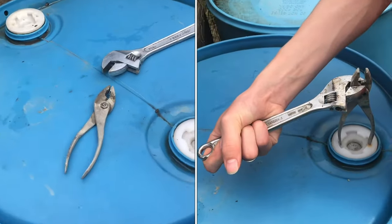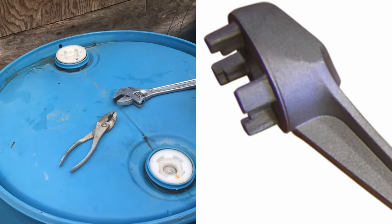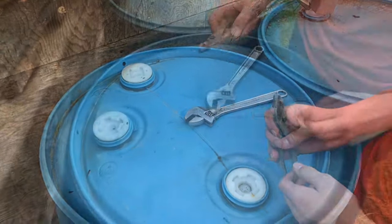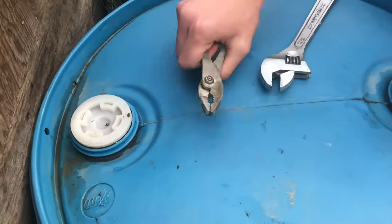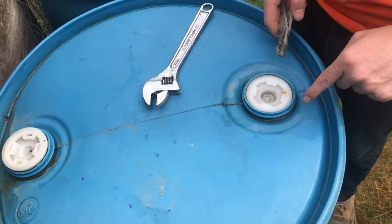If you're trying to remove the plugs from a 55-gallon barrel and you don't have a plug bung wrench, this is a really simple way with tools you probably already have to remove them. There are two different styles: this one here which has slots on each one of the prongs, and then this one here where everything is solid.